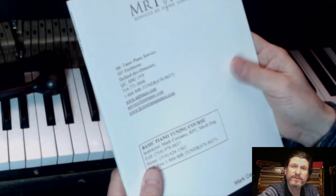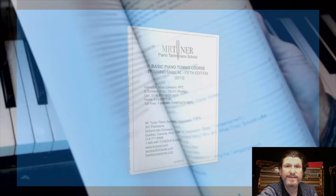Let's take a peek inside one of the first piano tuning books I ever wrote, The Basic Piano Tuning Manual by Mark Sarrazzano, Registered Piano Technician. That's me.